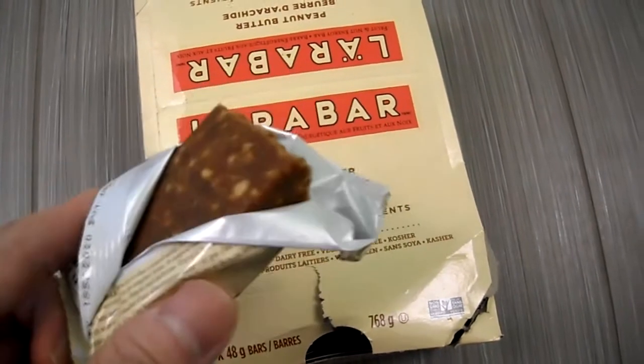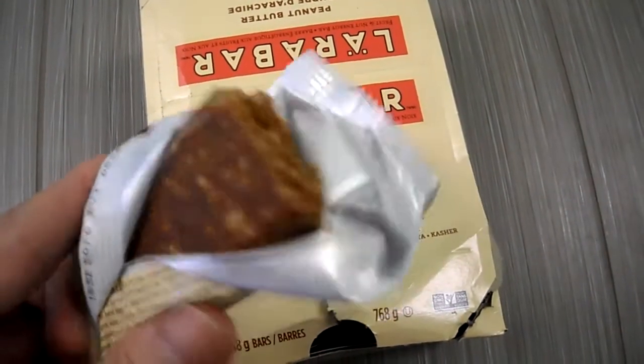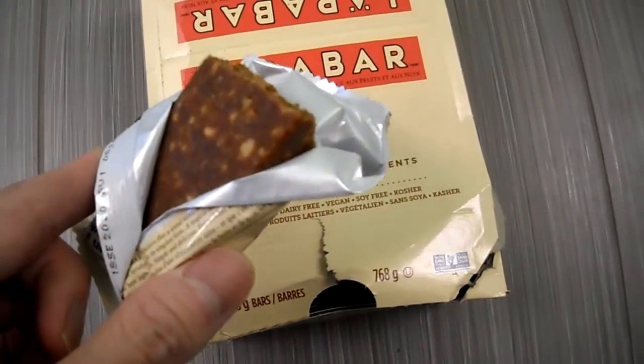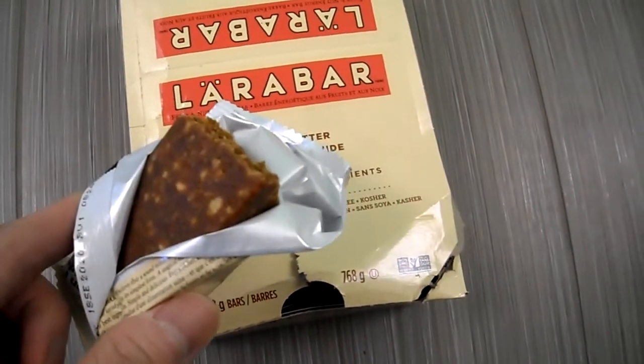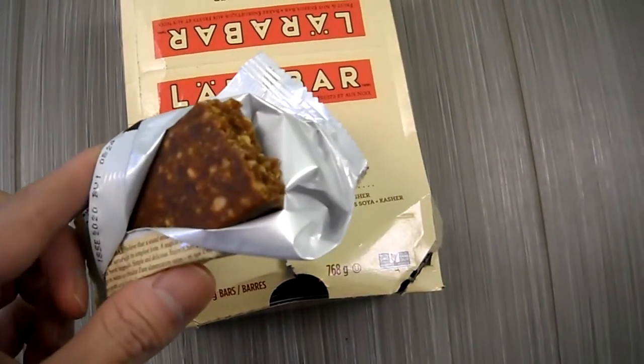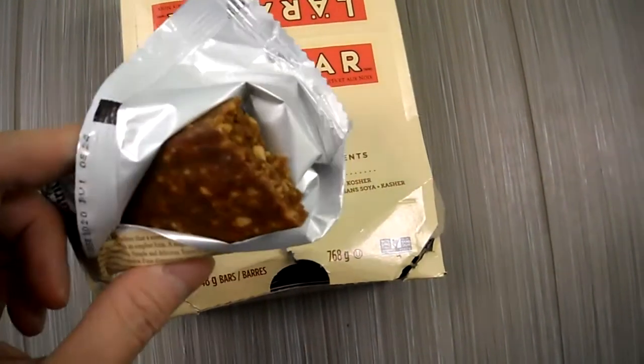That chocolate peanut one is kind of gross. This one's better. My still-favorite is key lime pie — that one's the best. If you have any questions or comments, post below and subscribe to the channel. It has a nice peanut taste, not bad.